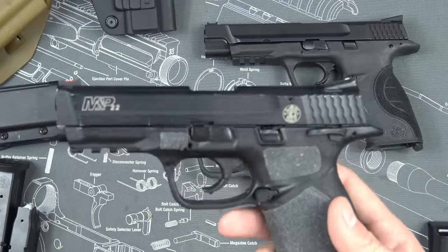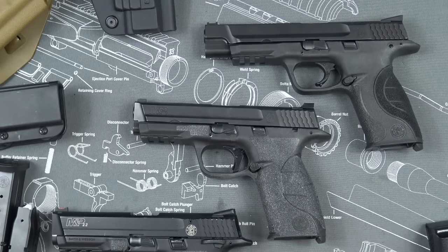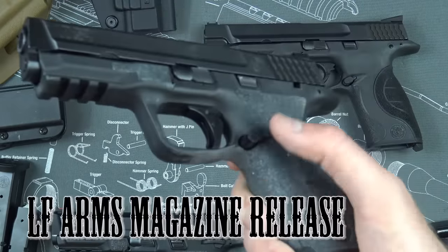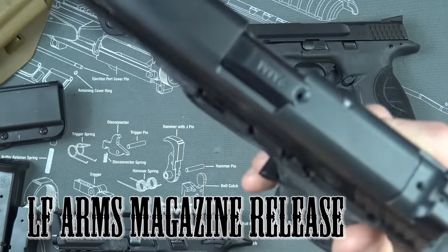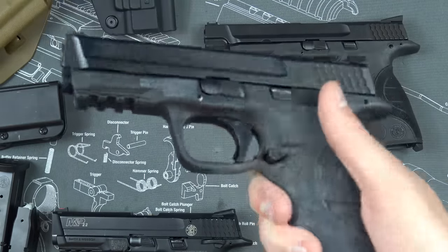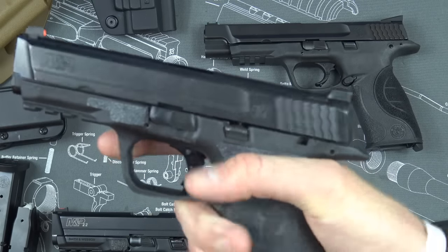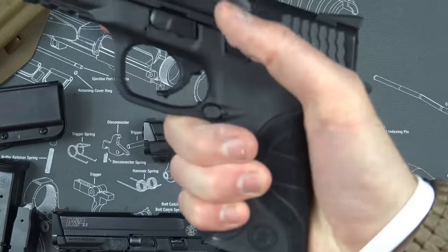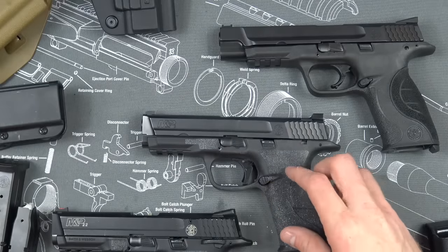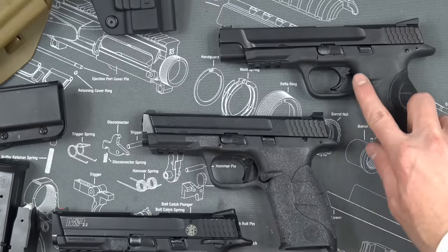There are a couple of other options that are really up to you. The magazine release — I swapped this one out; it's an extended release. I'm not sure I love it actually. It's a little sharp and uncomfortable, and I don't know if it adds much benefit for me personally since I can reach the standard release without changing my grip anyway. If you have smaller hands, maybe it would help more.